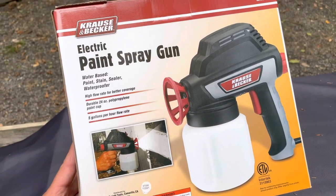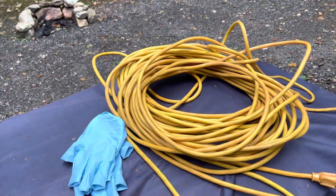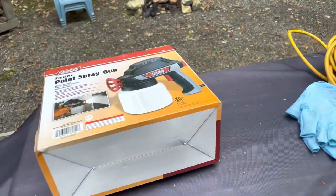You have to apply it with a spray gun, but I don't have a way to bring an air hose and compressor up here. So I went out and bought an electric sprayer from Harbor Freight — I'm going to go that route. I picked up this spray gun at Harbor Freight and at the time of this video it was about $30.